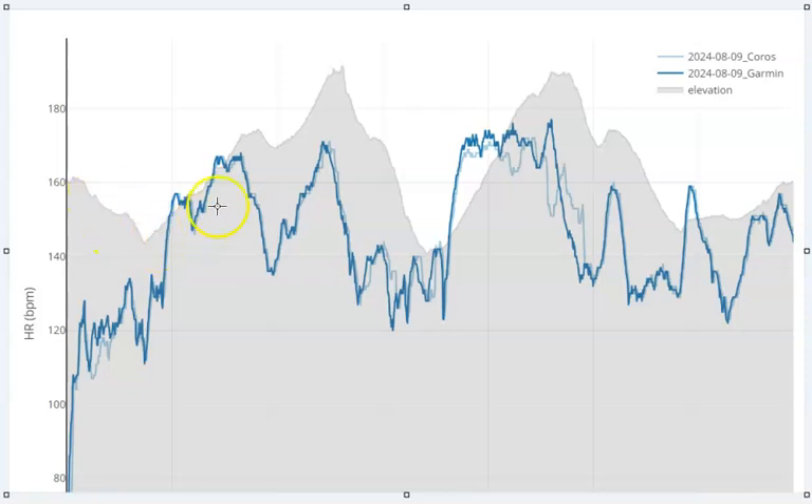So we start the trace here. The grey is the elevation profile, the dark colour is the Garmin Chest Strap, and the lighter grey is the Coros Arm Strap. For the most part, to start off with, they were very, very similar — just a little bit of a lag with the Coros and maybe a little bit where it read lower than it should have. But here, look, they're almost overlaid over each other. Heart rate goes up together, comes down together.